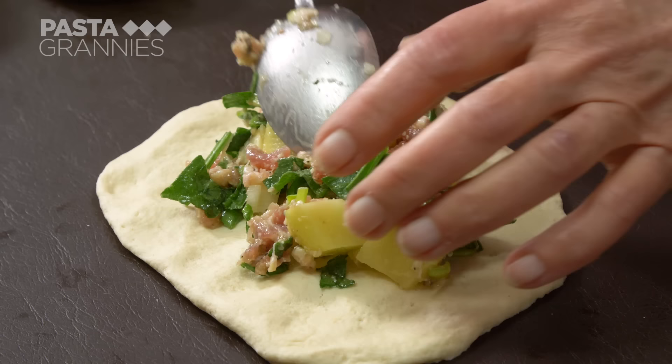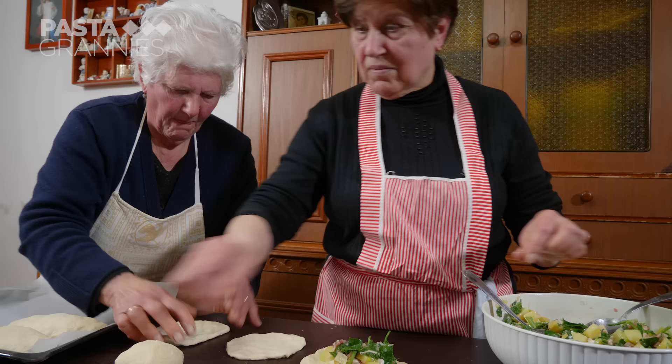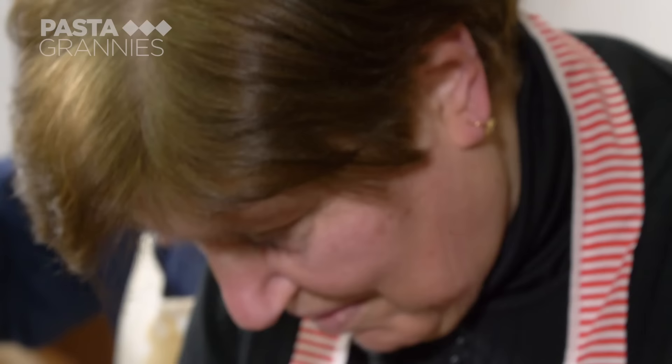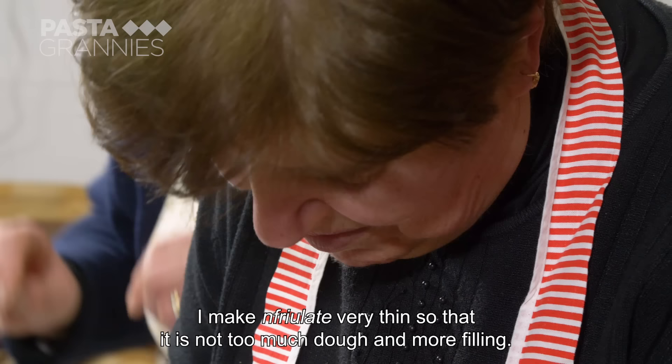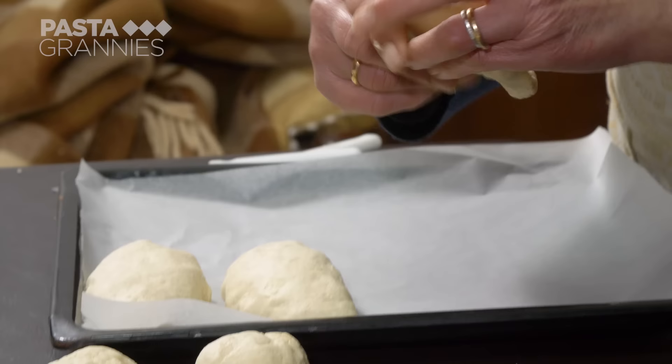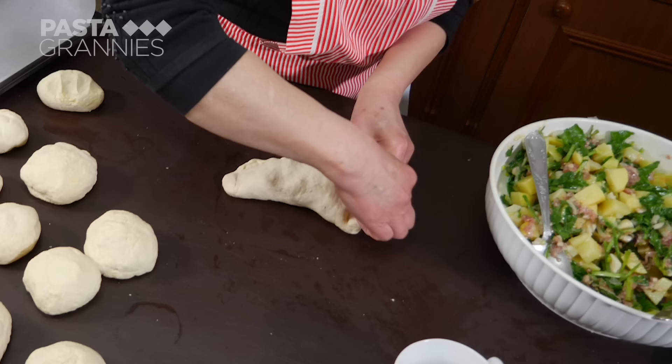They work their way through the dough and mixture, filling all the bread rolls.